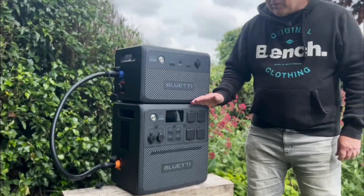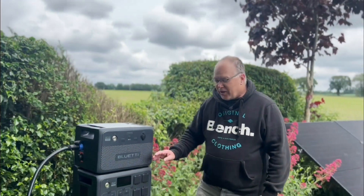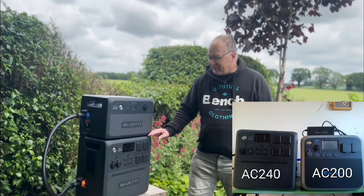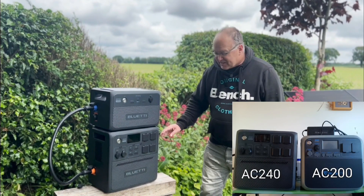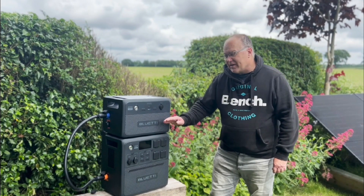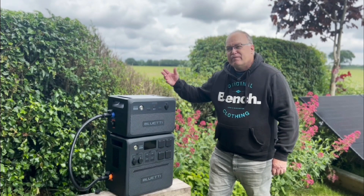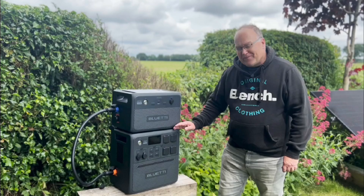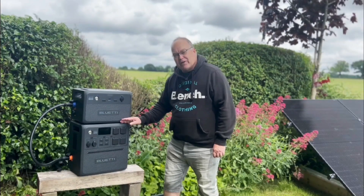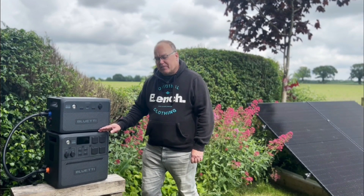I thought the AC240, which has one and a half kilowatt hours of battery inside, would be smaller and lighter than the AC200 I've previously tested. But it's not — it's still big, still heavy, still really cumbersome. I was hoping for a lighter, more portable base unit that you could then expand with a bigger battery, but both parts are actually really, really heavy. In fact, the two kilowatt hour expansion battery is lighter and easier to move than the bottom unit. So it hasn't done what I hoped from a practicality and portability point of view.